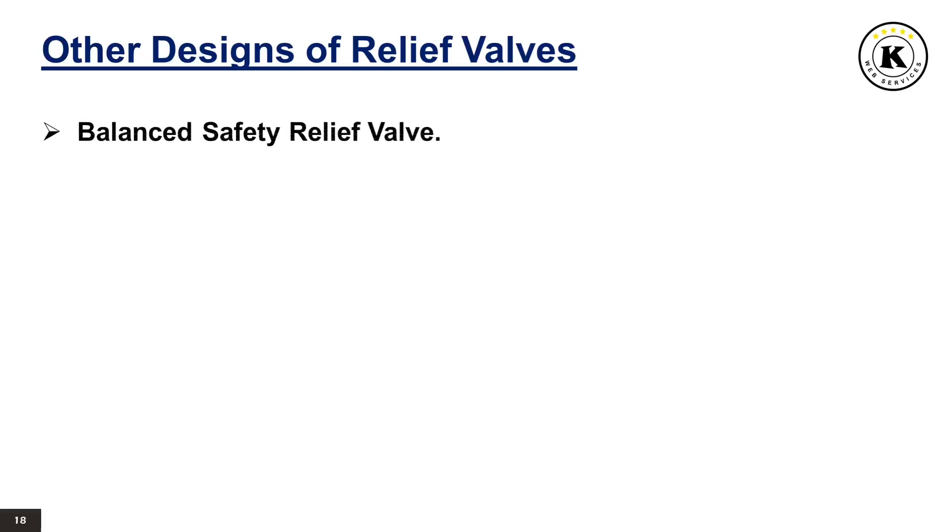Balanced Safety Relief Valve: a balanced safety relief valve is a pressure relief valve which incorporates means of minimizing the effect of back pressure on the operational characteristics — opening pressure, closing pressure, and relieving capacity. Pilot Operated Pressure Relief Valve: a pilot operated pressure relief valve is a pressure relief valve in which the major relieving device is combined with and is controlled by a self-actuated auxiliary pressure relief valve.